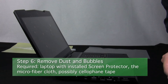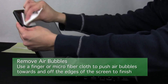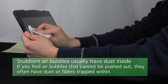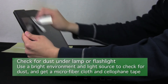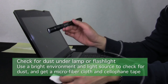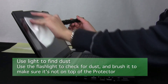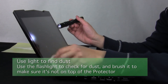Step 6: Remove dust and bubbles. To remove bubbles, simply use the microfiber cloth to push them out towards the nearest edge of the screen. If you find bubbles that cannot be removed, they are most often caused by dust or fibers trapped underneath the protector. To remove dust from underneath the protector, work in a bright environment and use a lamp or flashlight to check for dust. Grab your cellophane tape and a microfiber cloth, and first identify areas that need dust removal using the flashlight. Make sure the dust is underneath the protector by checking with the microfiber cloth.